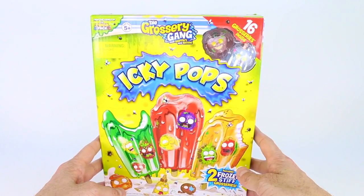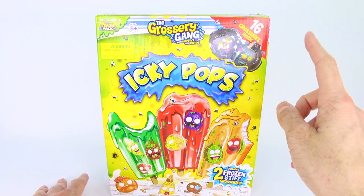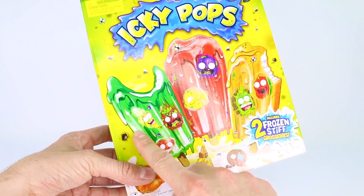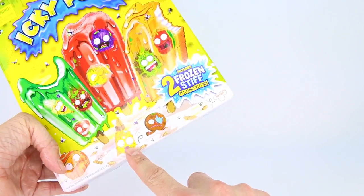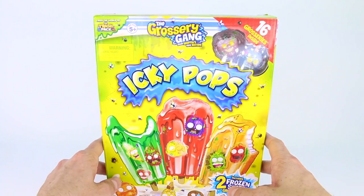Moose Toys is also the creators of Shopkins, and who does not love Shopkins? We sure do. If you love Shopkins you will love the Grocery Gang. It says Icky Pops, and we have some rotten popsicles with rotten grocery gang members. Oh look, there's Scummy Honey — hilarious! It also says caution: this product does not contain food, so don't think there's actually food in here. It's just a toy.